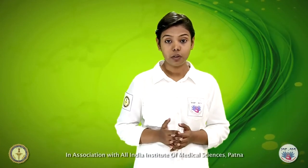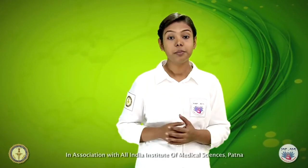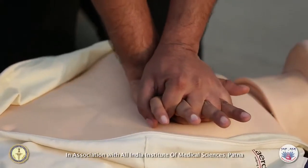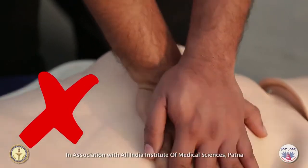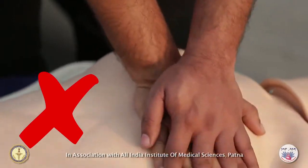Be sure the heel of the hand is in contact with the chest wall at all times. Compress and release in a steady rhythm. Be sure to keep your fingers off the chest, as massaging or pressing on the chest with fingers in contact with the chest wall may cause rib injury.